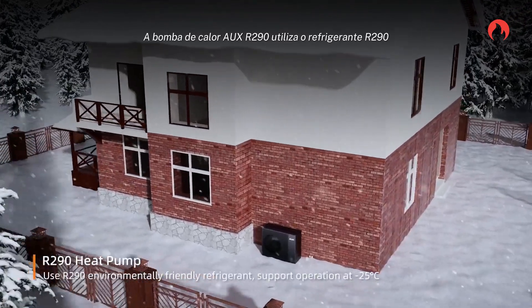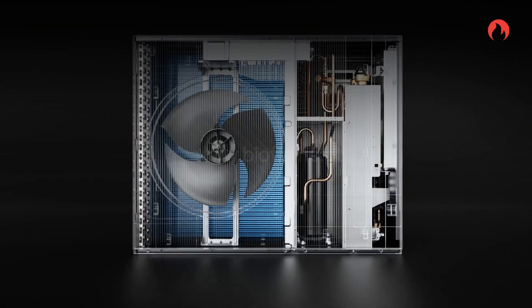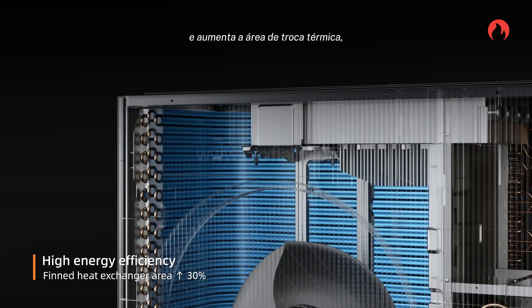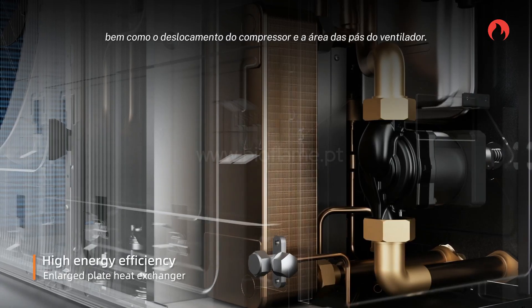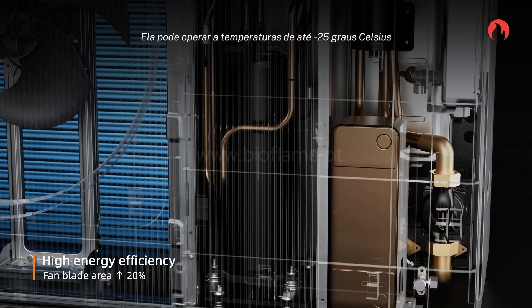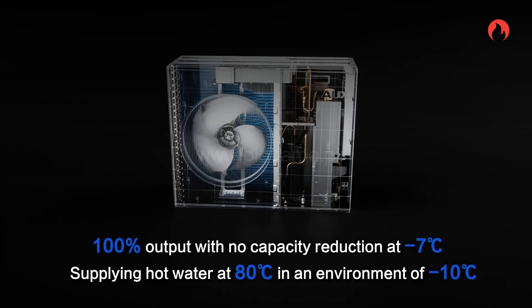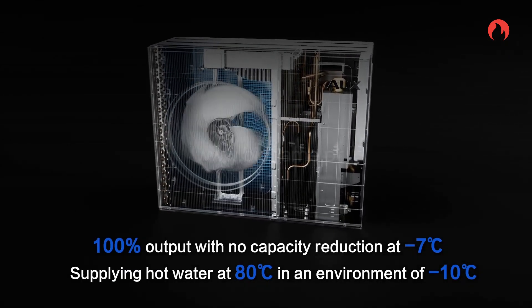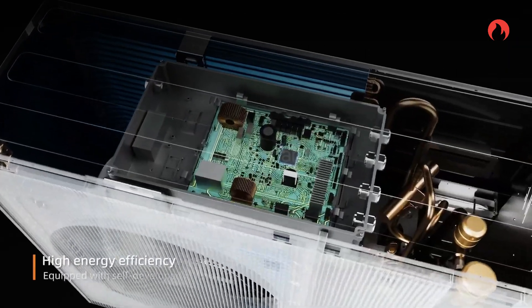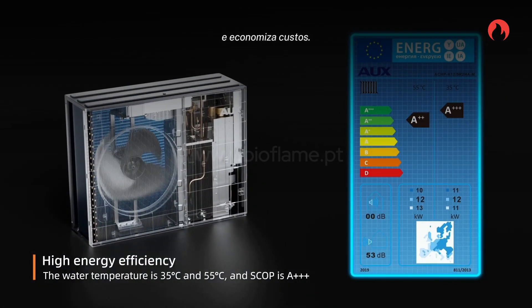The R290 heat pump uses R290 refrigerant, with increased feed heat exchanger area, compressor displacement, and fan blade area. It can operate at minus 25 degrees Celsius and reduce heating capacity decay. It achieves SCOP triple plus through an Inverter system and saves costs.